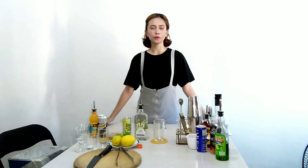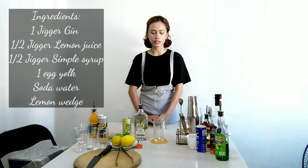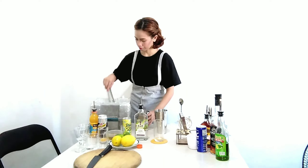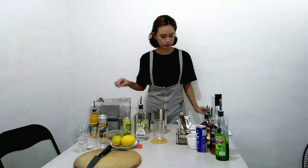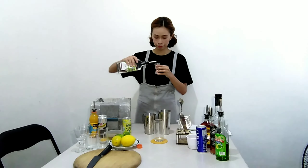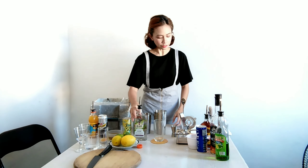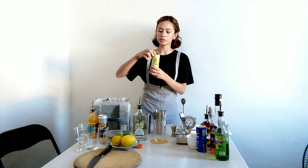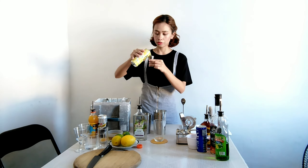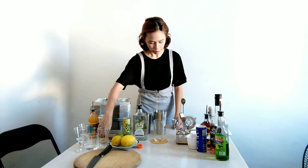My first drink will be Golden Fruits. I will be using a highball glass. I will add ice. First, I will need one jigger of gin. After I add one jigger of gin, I will add lemon juice — one half jigger of lemon juice. Next, I will add one half jigger of simple syrup.